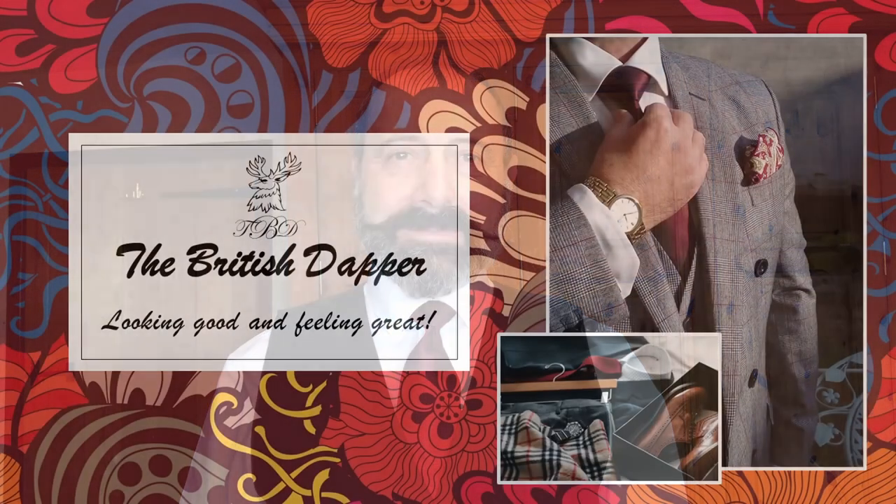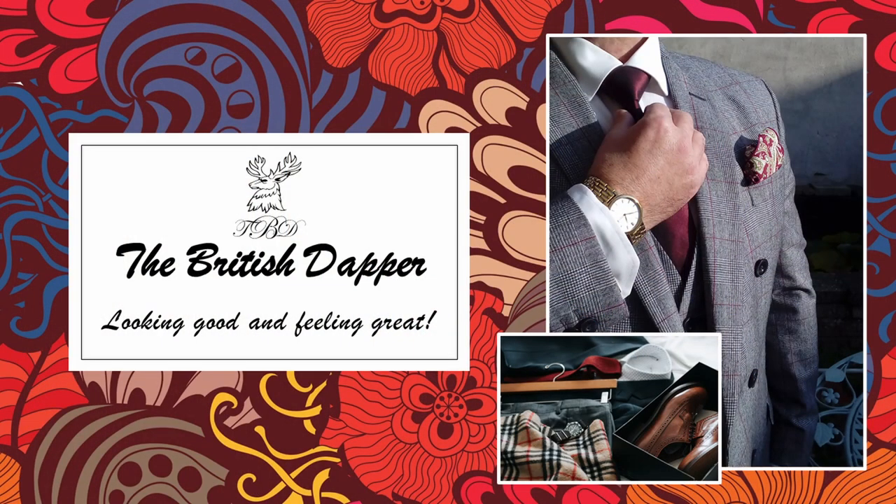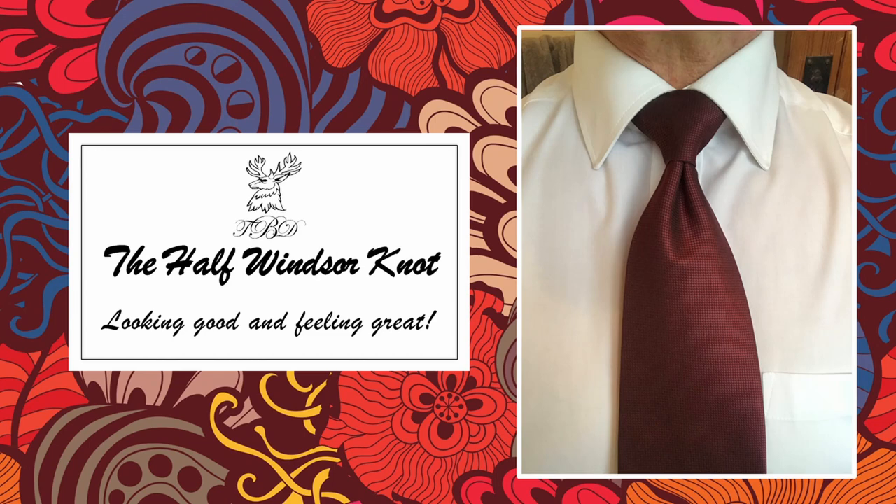Hello and welcome to the British Dapper. Today we're looking at the Half Windsor — I'll show you how to do that now.